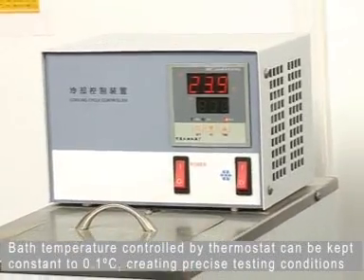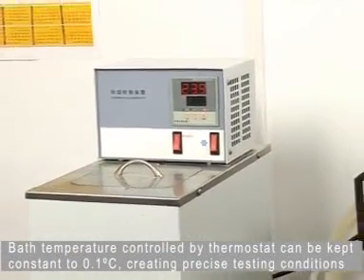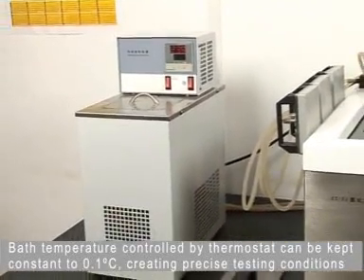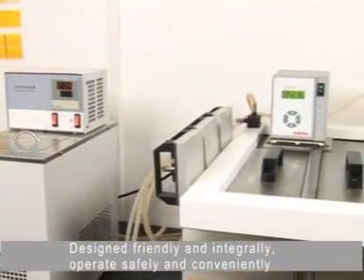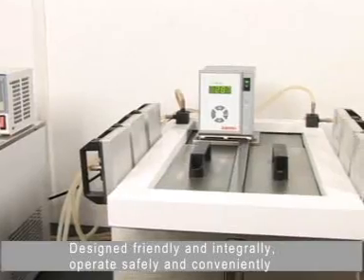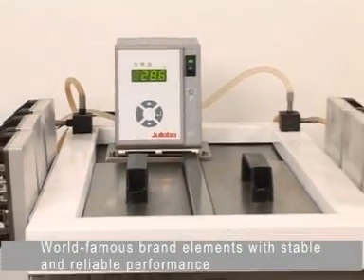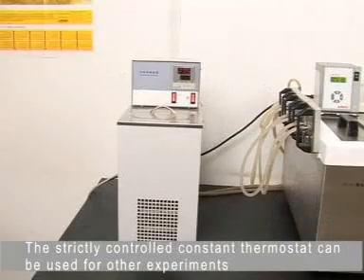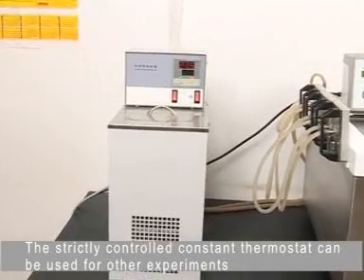Bath temperature controlled by thermostat can be kept constant to 0.1 degrees centigrade, creating precise testing conditions. Designed friendly and integrally. Operate safely and conveniently. World-famous brand elements with stable and reliable performance. The strictly controlled constant thermostat can be used for other experiments.